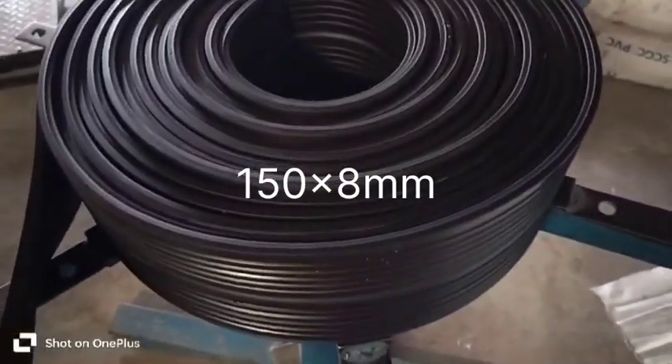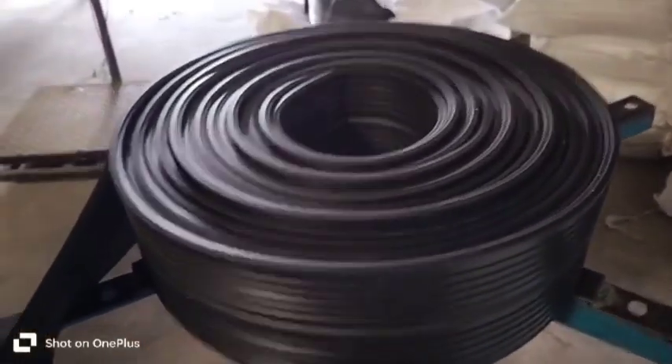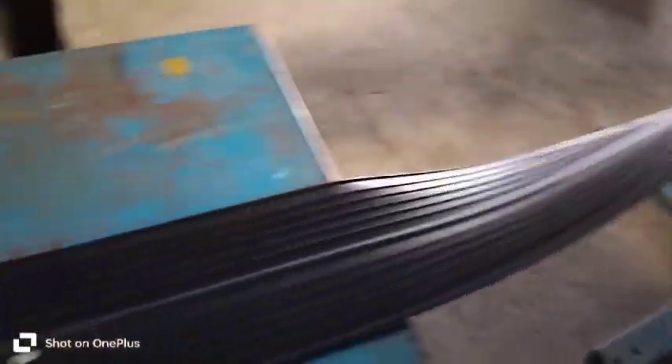Hello friends, welcome back to Sandhya Enterprises YouTube channel. Today you can see PVC water stopper 150×8mm. PVC water stopper is used in RCC building construction, dams, canals, tunnels, and swimming pools.